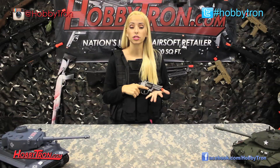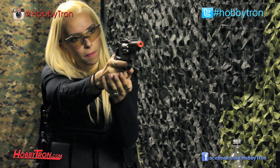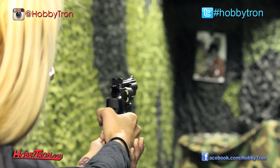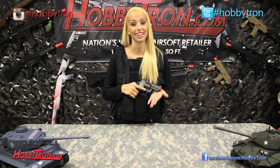The Wind 708 is set to chrono at 380 to 410 FPS with .20 gram BBs, and we're going to go test that at the range right now. I always love test firing guns in the range — that was fun.